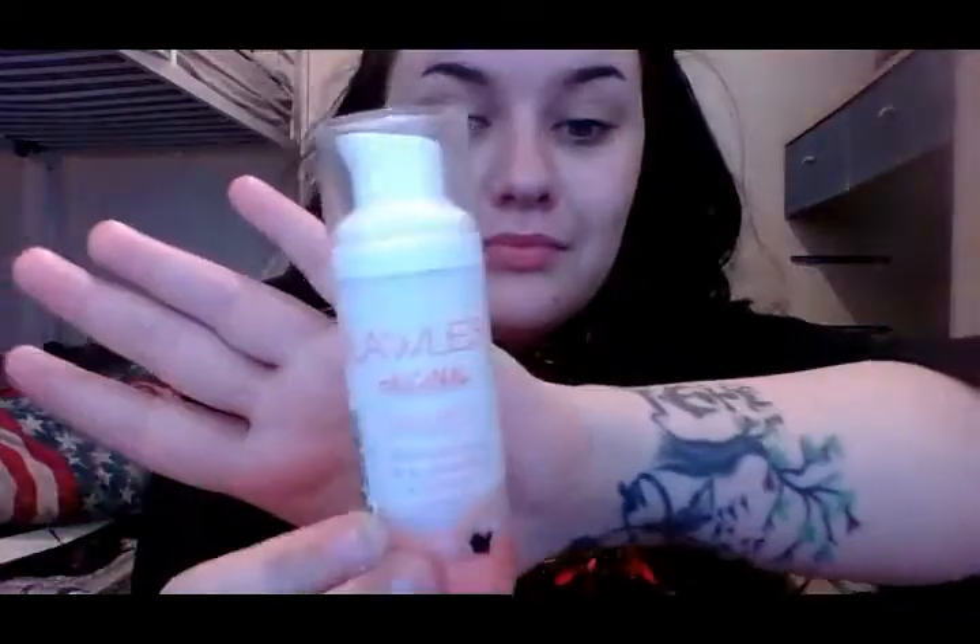Now I'm going to get my primer, which I love to use — it's Flawless and it's really soft going on. It comes out really easily with a pump lid and I'm applying this all over my face to stop blemishes and to even out my skin before I apply my foundation.